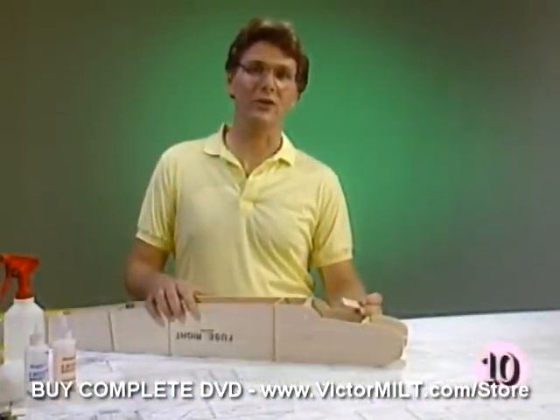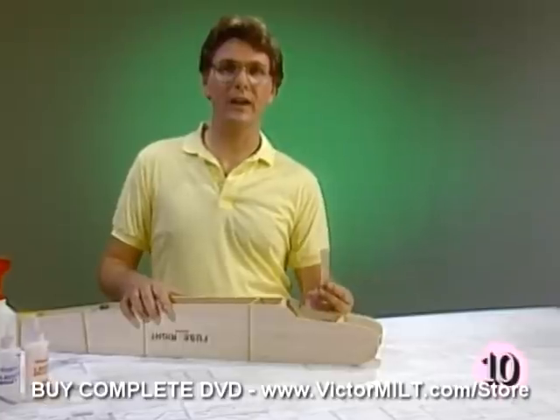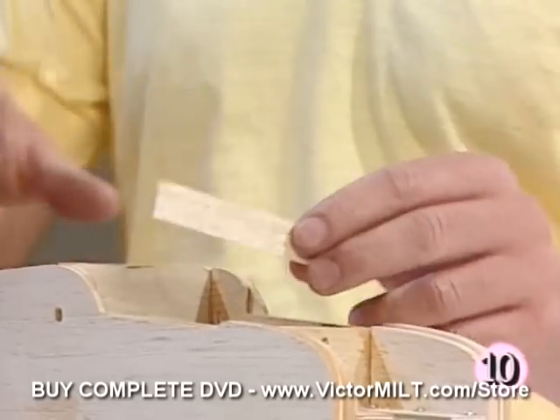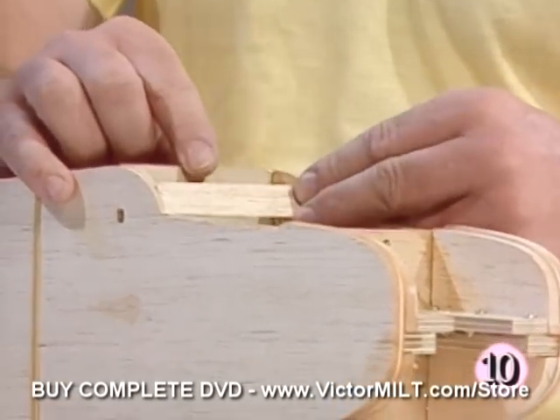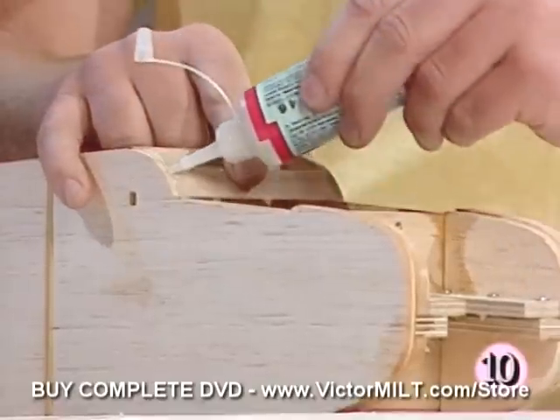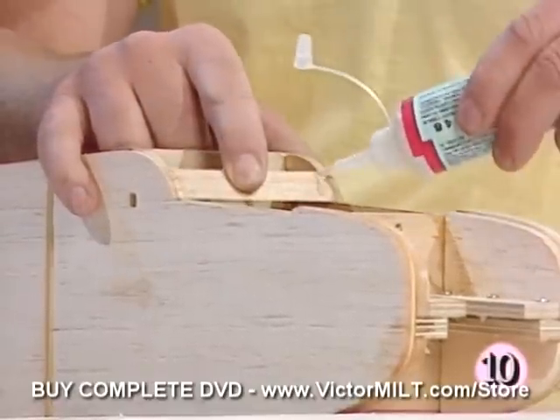Now we'll install the windshield and hatch. First, let's put the half inch balsa triangle windshield brace in place and apply using thin CA glue. We'll find it fits right in and we're going to flow some thin formula CA on both sides to get it positioned.